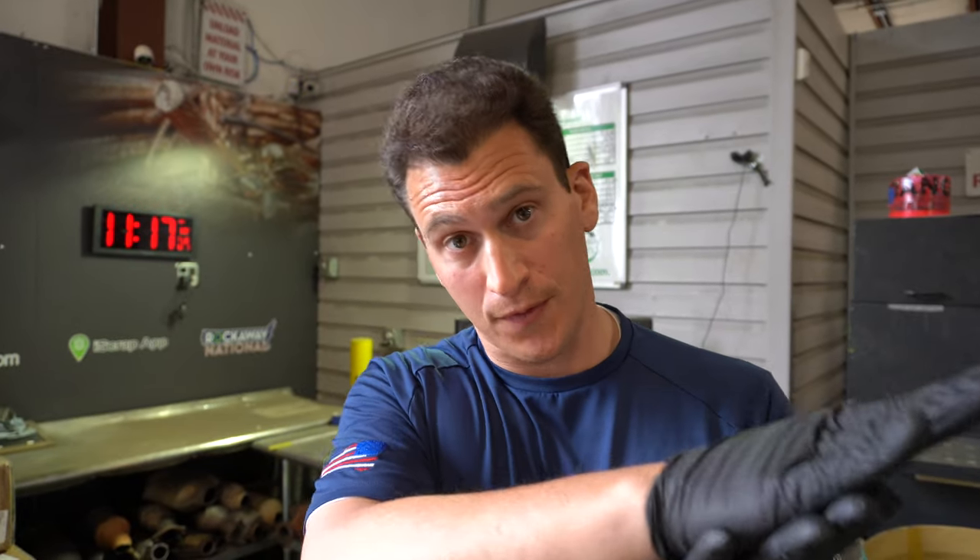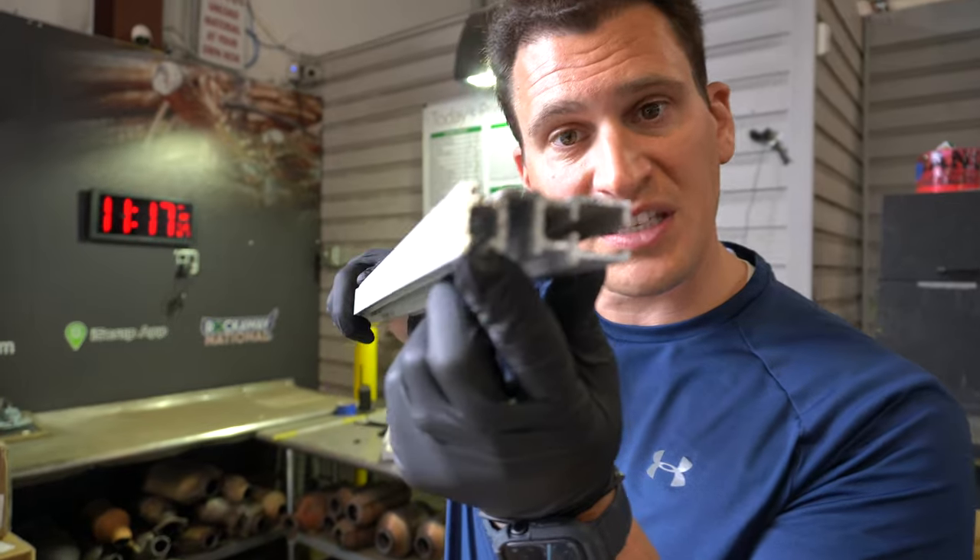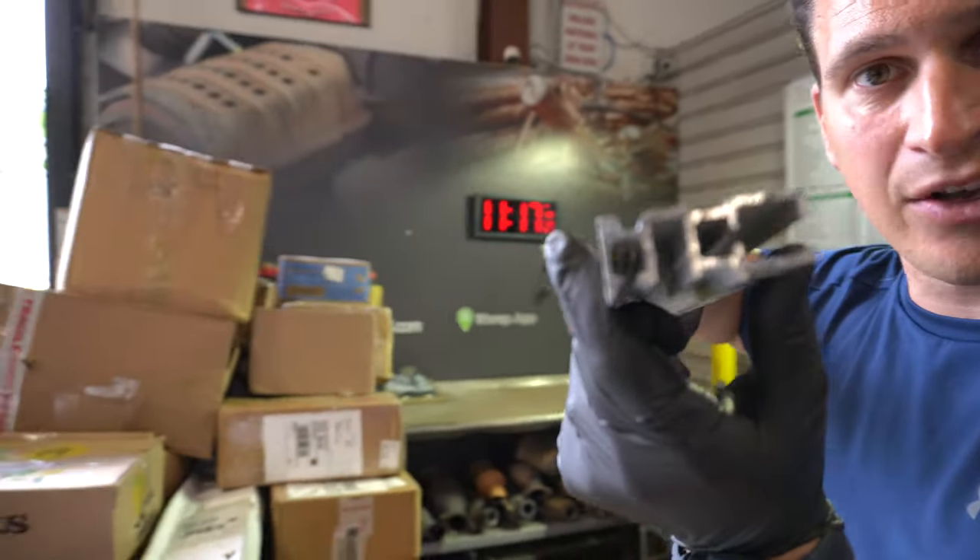Now of course we've talked about extruded aluminum — it's not a grade of aluminum, it's a process where a solid aluminum bar is pushed through a mold and out the other side you have a piece that has all these different grooves and angles pulled out.